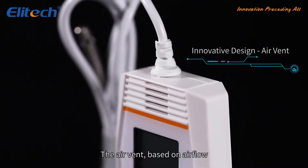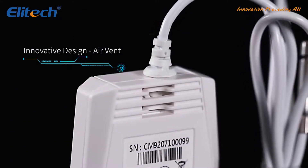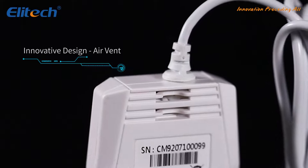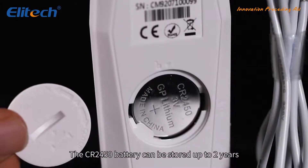The air vent, based on airflow, maintains the best thermal coupling with the ambient environment and quickly responds to the temperature. The CR2450 battery can be stored up to two years.